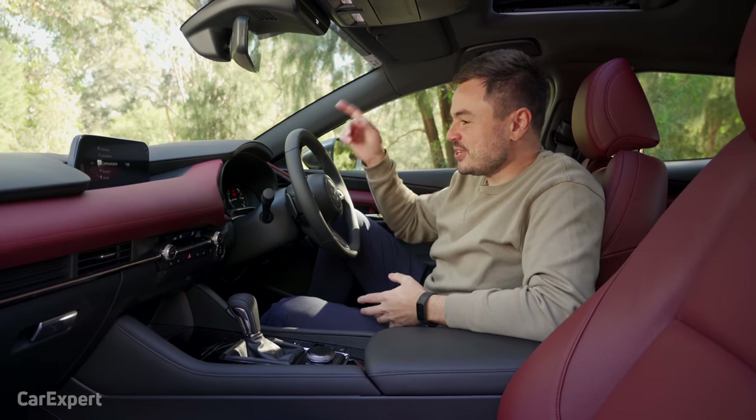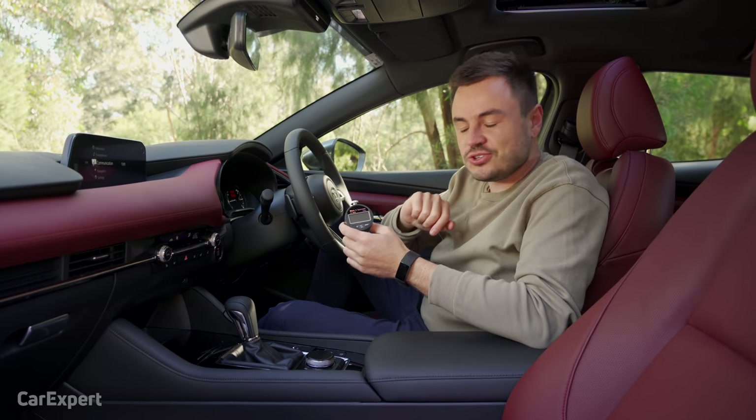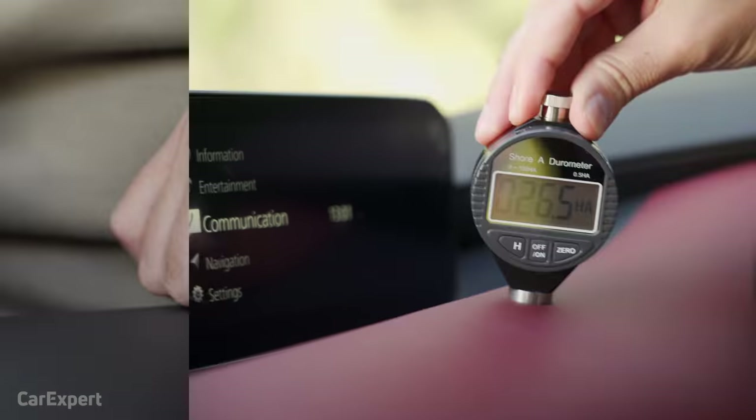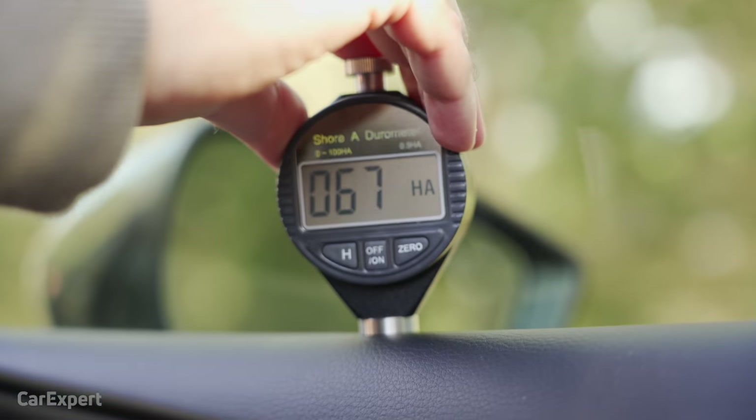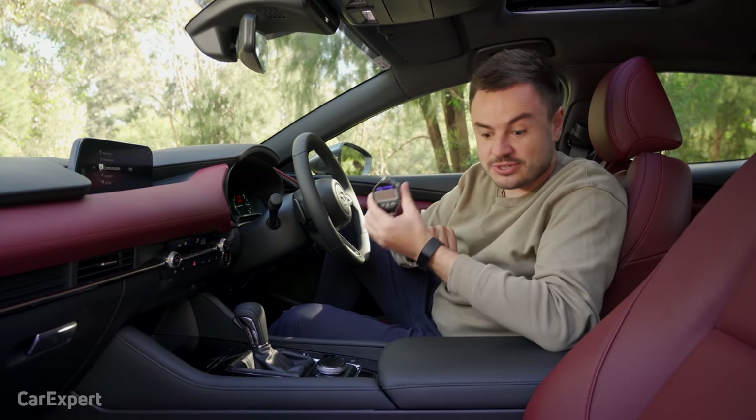Moving on to the key surfaces in this cabin — I've used a hardness tester, also known as a durometer, and tested the surfaces. If you're interested to see how this car compares to others, go down to the description where there's a link to a table with the full results.